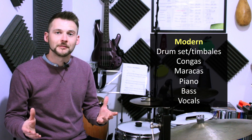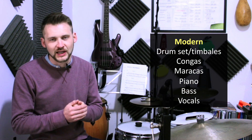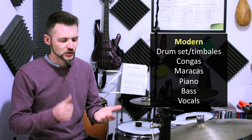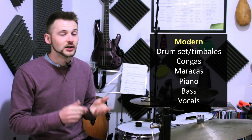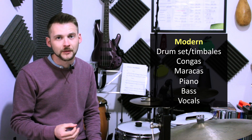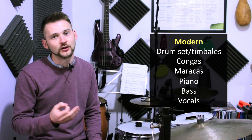In more modern cumbia, you're much more likely to hear a traditional Latin percussion section with congas, timbales, or even bongos, or a drum set. You're also more likely to hear piano or guitar, bass, and horns.